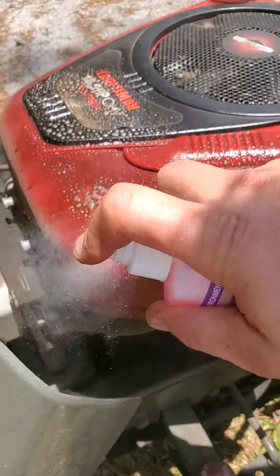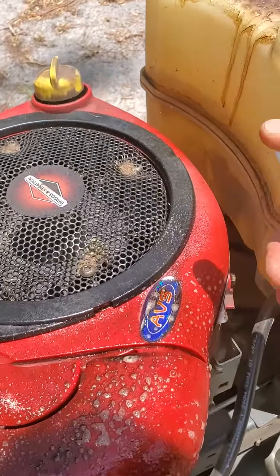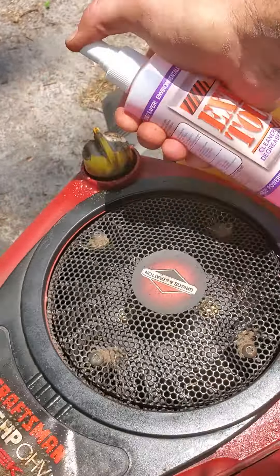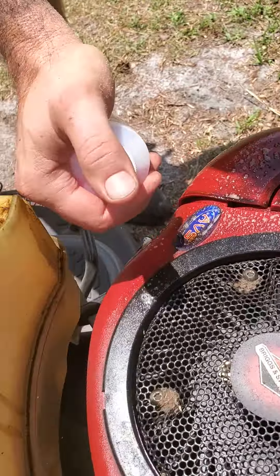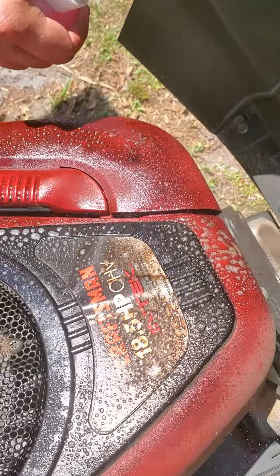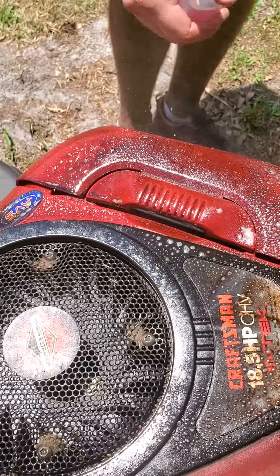You can use it to remove stains from clothes. It removes clay from clothes, like baseball pants and softball pants — even clay from concrete. People that live in parts of the U.S. where there's clay in their vehicles as they're driving, it also works well with that.